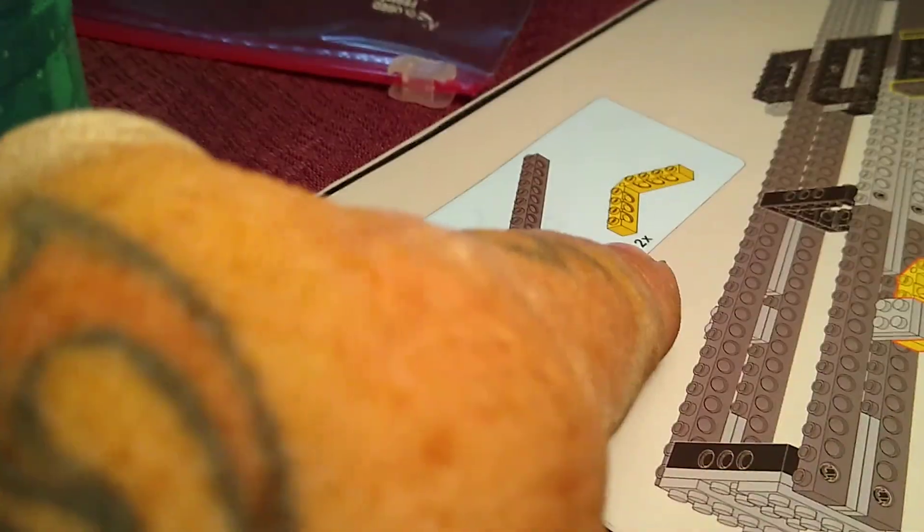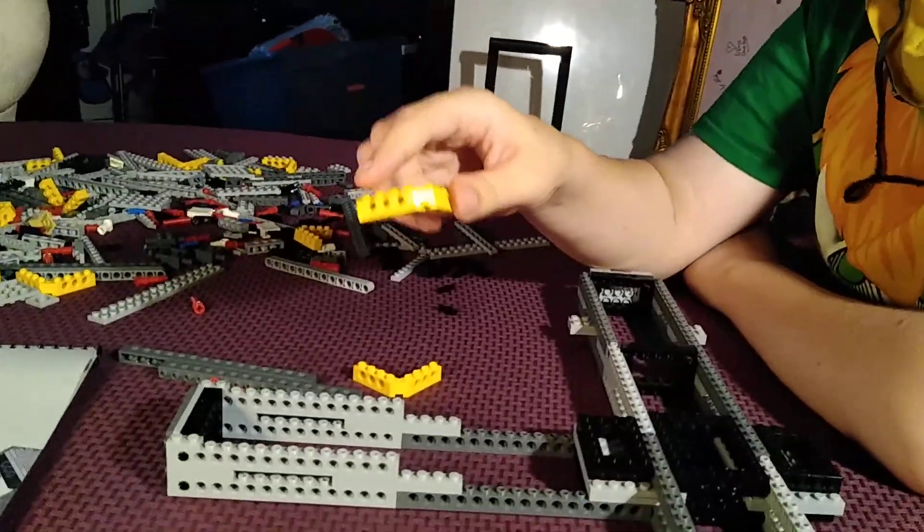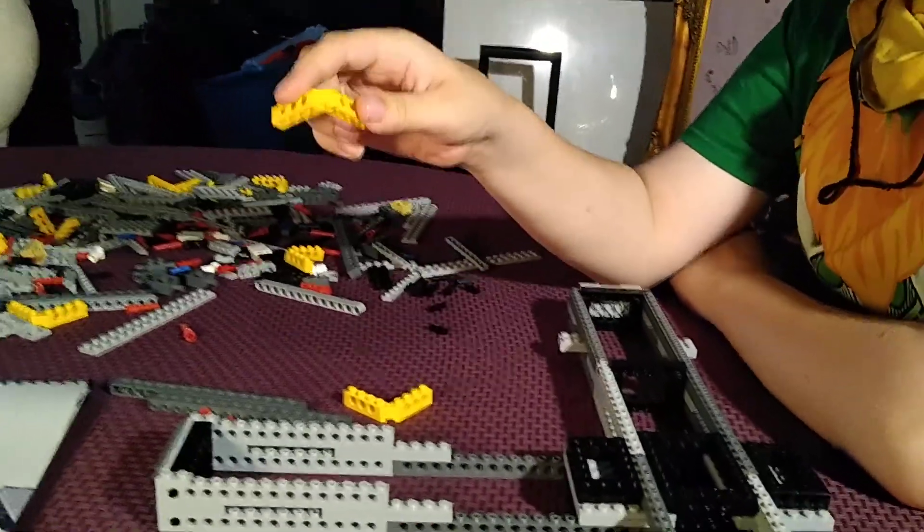To the reds, to the blacks, and to these yellow corners. They're technically not called corners anymore because they have no corner. Boy, you're full of jokes, aren't you? Yep.